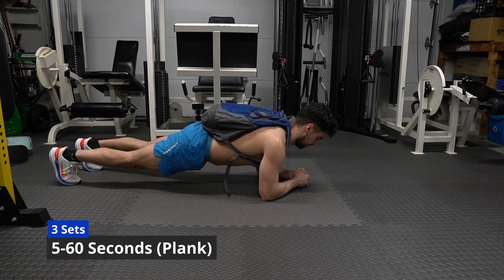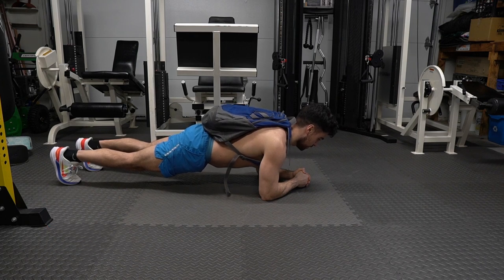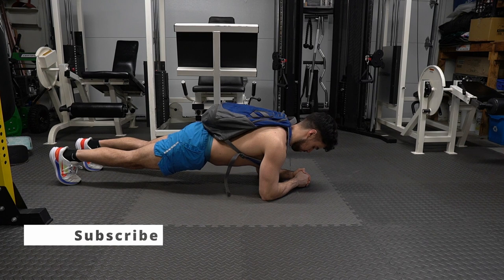Guys, you made it all the way to the end! Support me by commenting how you felt about the workout. Subscribe, like, and share to make my day. Thank you!